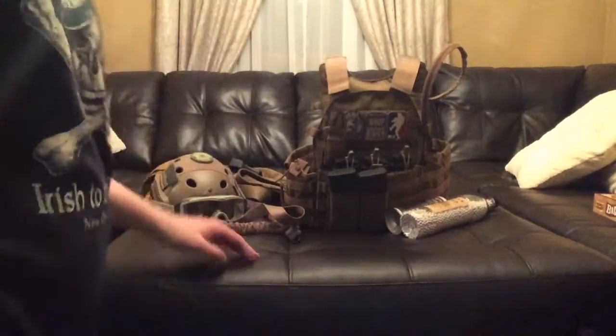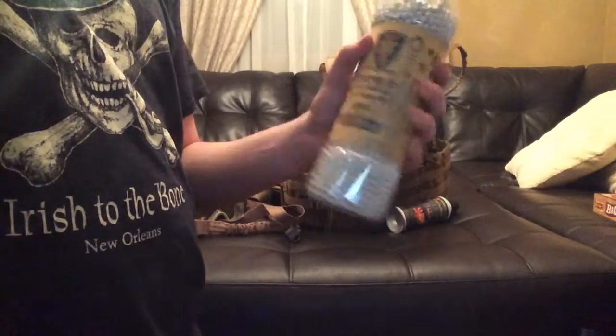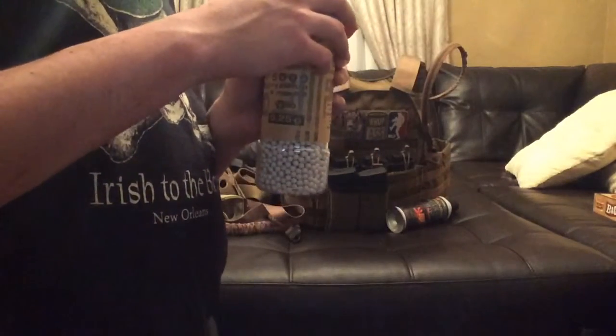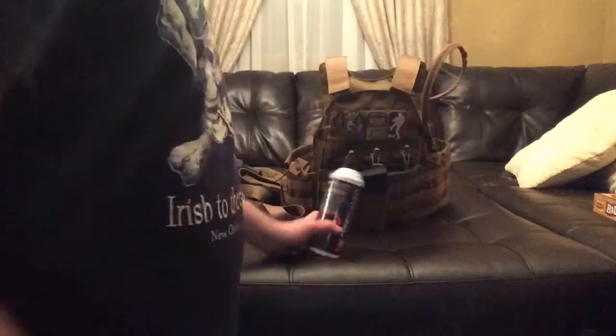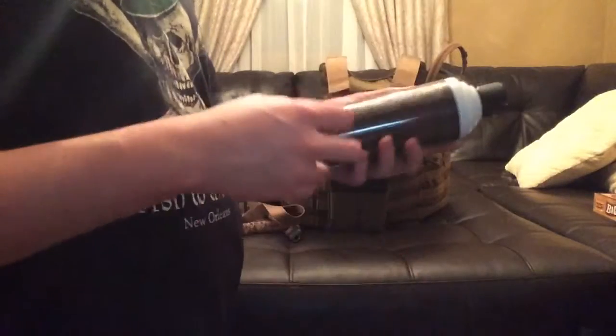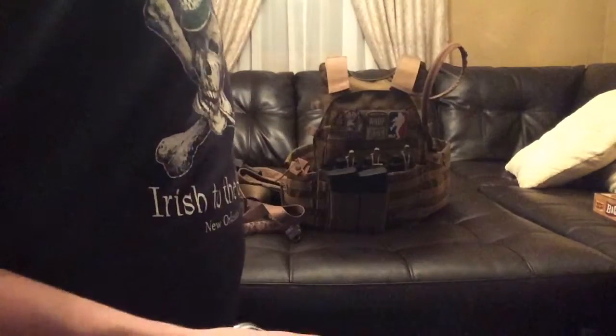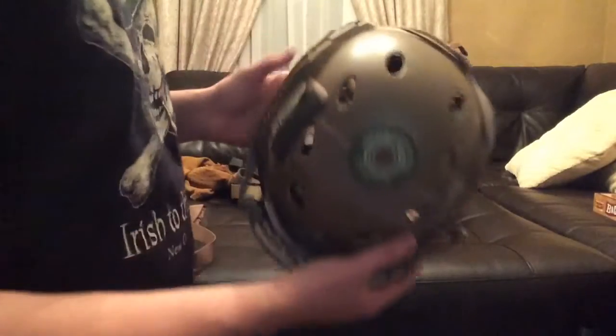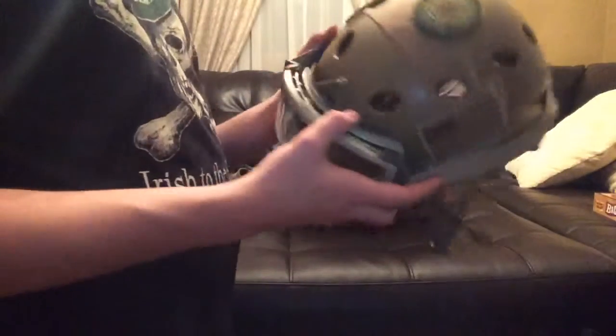I use Elite Force 0.25 gram bio BBs. They're probably the best BBs I've used — I've tried Valken, G&G, and KWA, and Elite Force are probably the best. I have Firepower green gas for my USP. I've also used Valken gas but it didn't seem to have as much power to it.